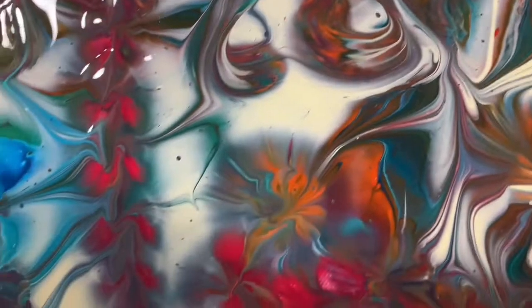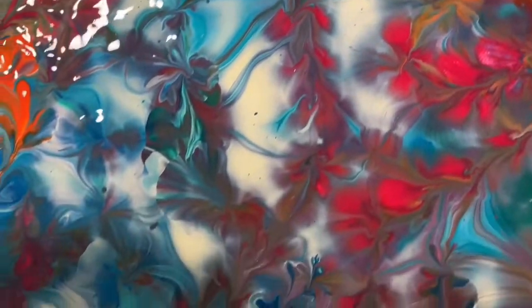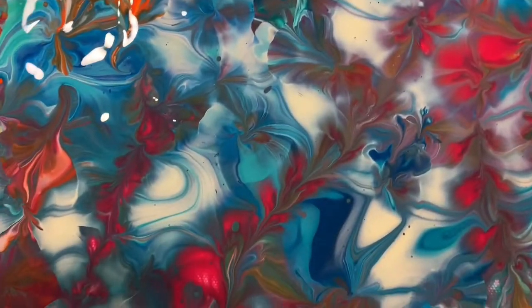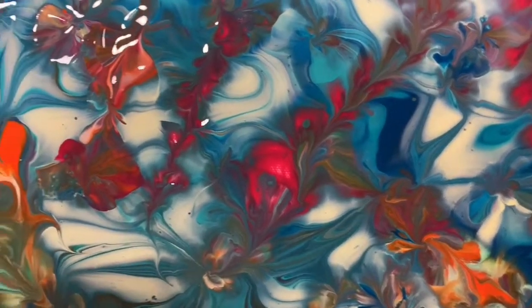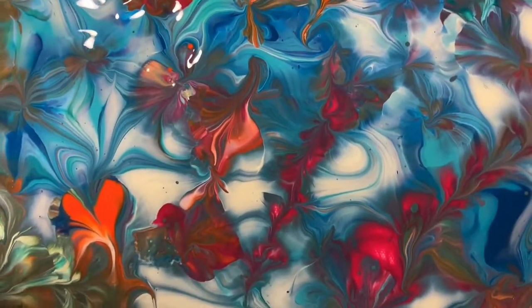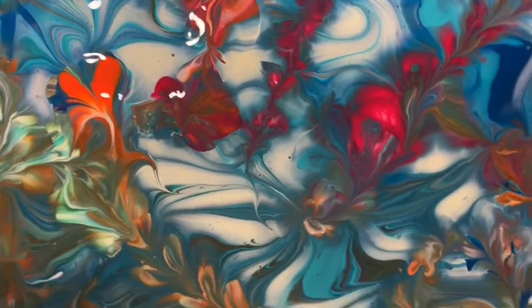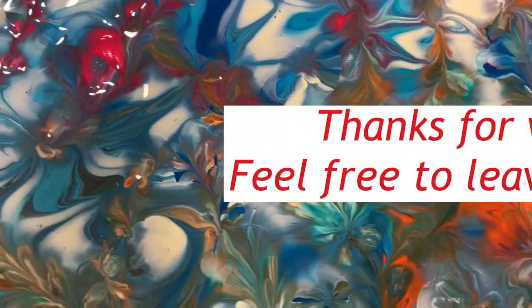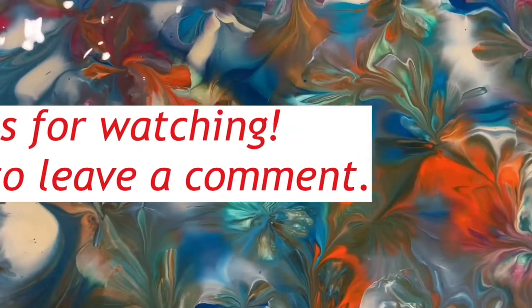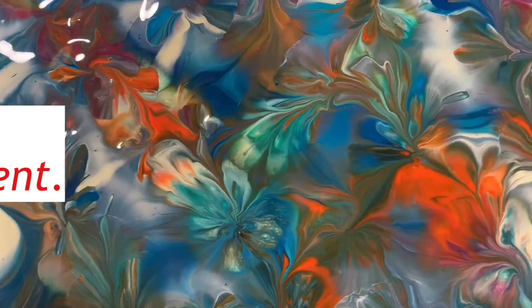I hope you enjoyed this video. If you did, please give it a thumbs up, share it, and make sure you ring the bell and choose all so you know the next time I post a new video. If you haven't subscribed, consider doing so to help my channel grow. Until next time, take care everybody. Bye for now.